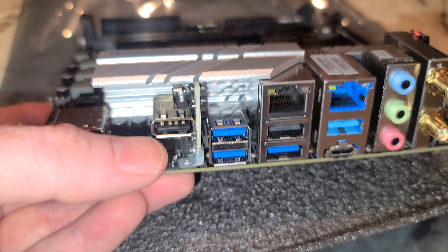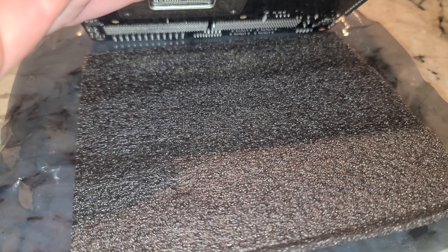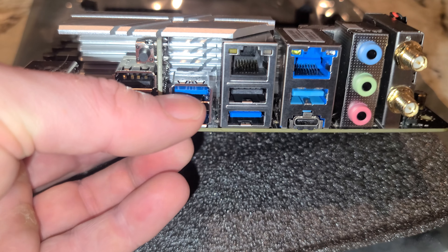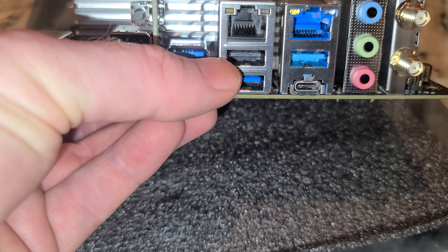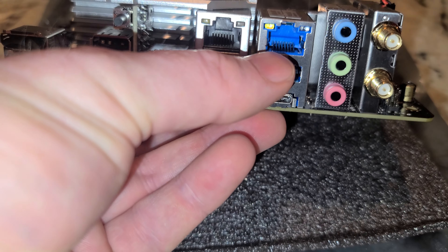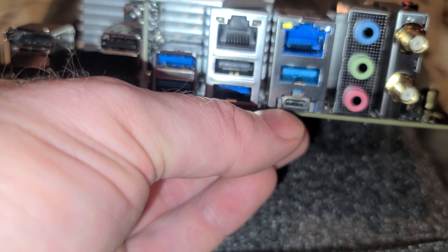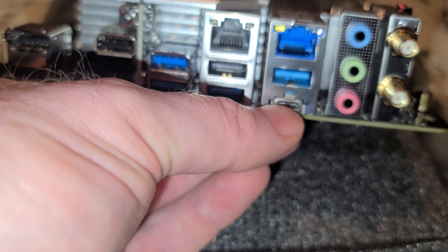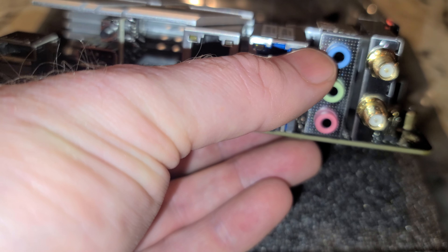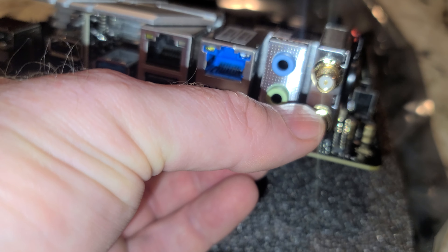On the rear I/O: DisplayPort, HDMI, USB 2.0, USB 3.2 Gen 1, USB 2.0, Ethernet 2.5 gig — I didn't realize this had dual on it — Type-C, USB 3.2 Gen 2, line out, headphone out, mic in, and Wi-Fi 6 antenna connections.